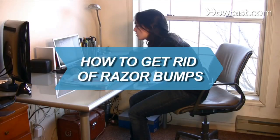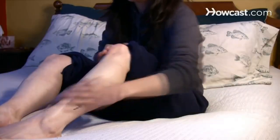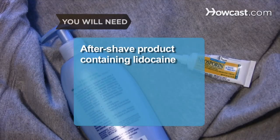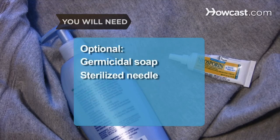How to Get Rid of Razor Bumps. Razor bumps are the irritating and sometimes painful skin condition that can result from shaving, but there are ways to get rid of this painful and unsightly skin rash. You will need an aftershave product containing lidocaine, a bacitracin-based ointment or diaper rash cream, soft clothes, germicidal soap, and a sterilized needle.